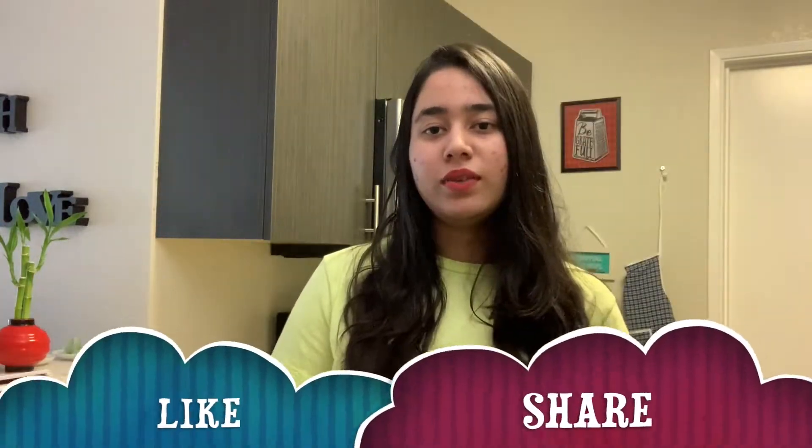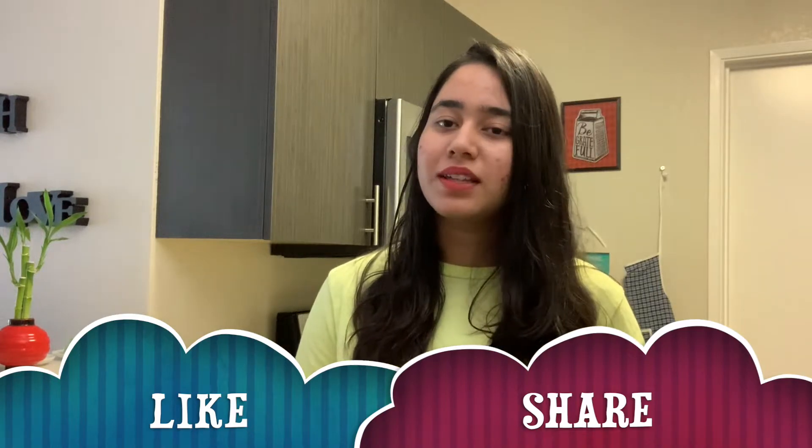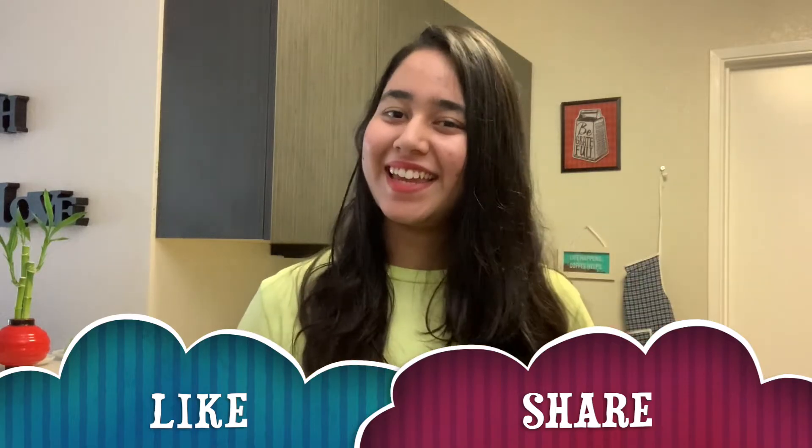That was it for the video. I hope you guys liked it. If you did, please hit the like button, do subscribe, and I will see you in my next vlog. Till then, bye bye, take care!